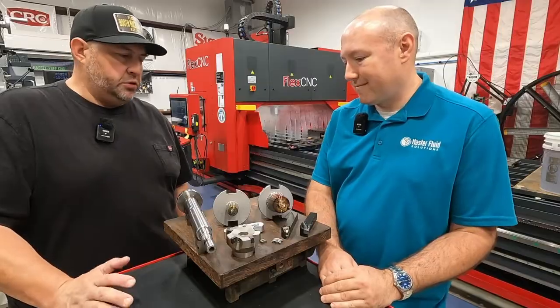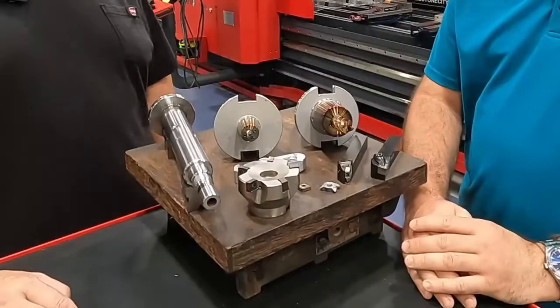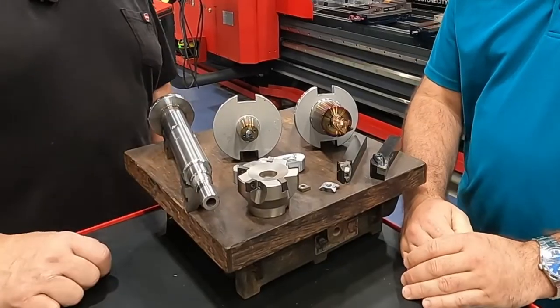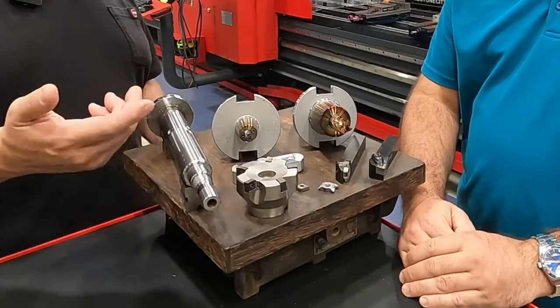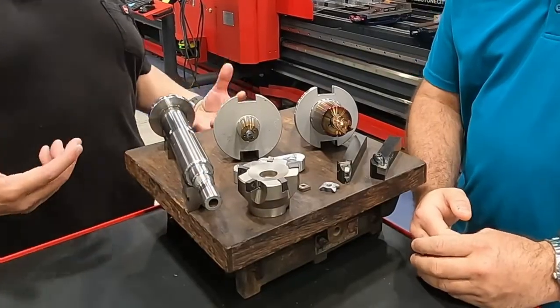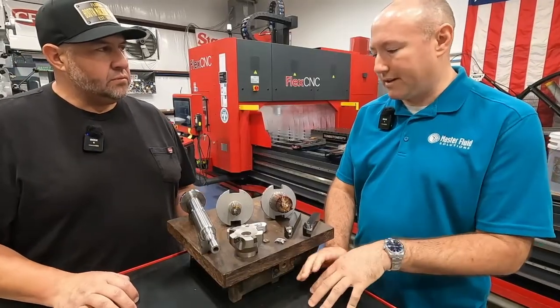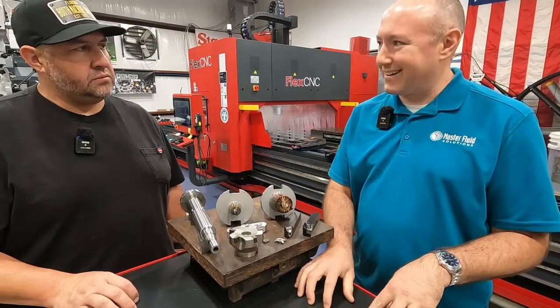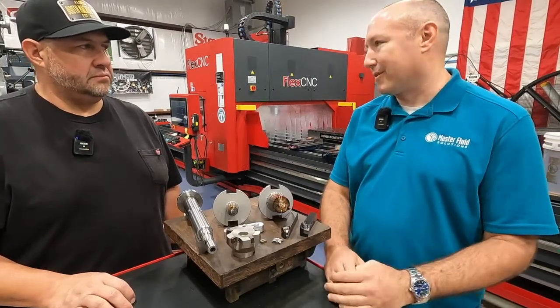It's important to have coolant because it provides multiple functions. It keeps your cutters cool from overheating, it keeps your workpieces cool from getting hot, and it lubricates the cut. And a lot of people think of coolant as an afterthought, but marrying the right coolant with the right cutting tools, feeds and speeds, can have a significant impact on your productivity and production.